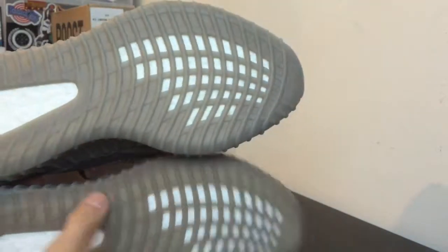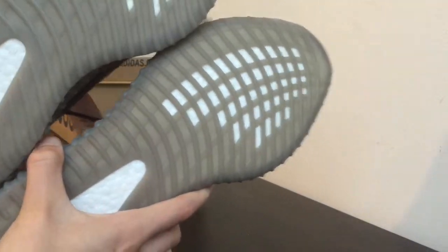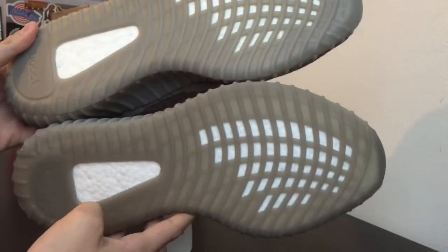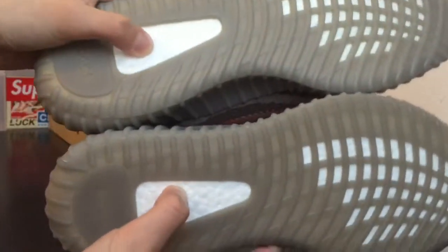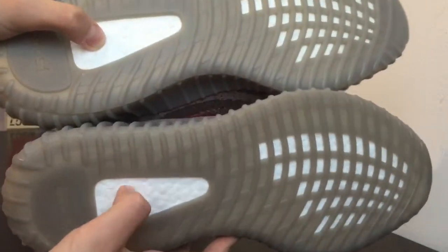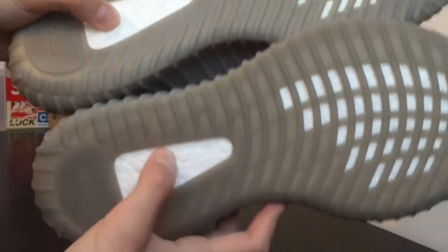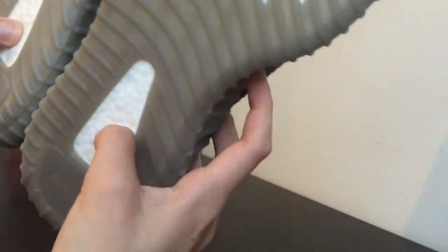Also on the bottom, there's a difference in the shade of the outsoles. For the real pair on top, you can see it is a little bit lighter. The boost is also a dead giveaway — just feel it. On the fake pair it's really firm and sturdy, while on the real pair you can really squish it; it's a lot more squishy. Just take them side by side and feel the difference — that's pretty easy to do.